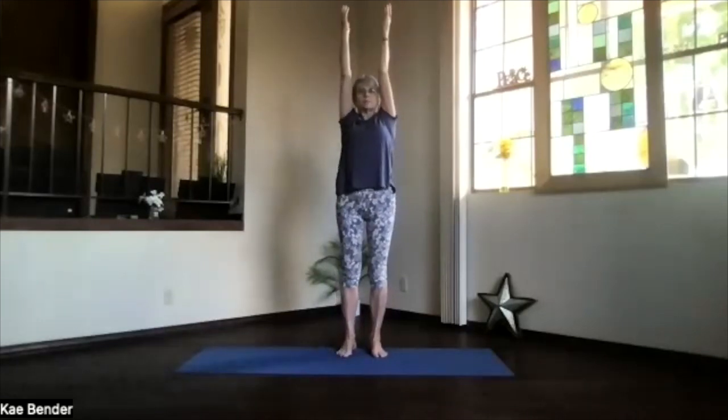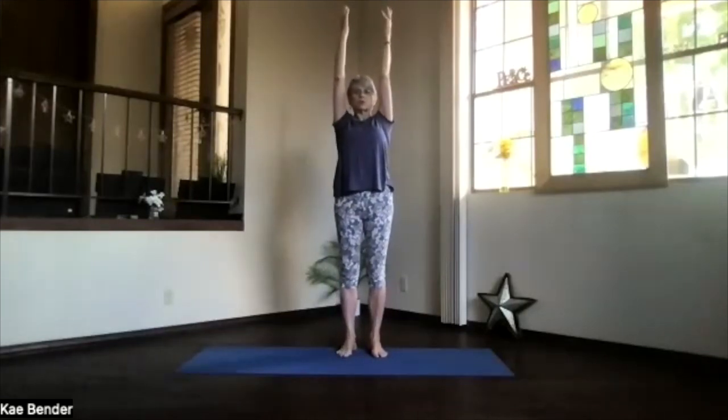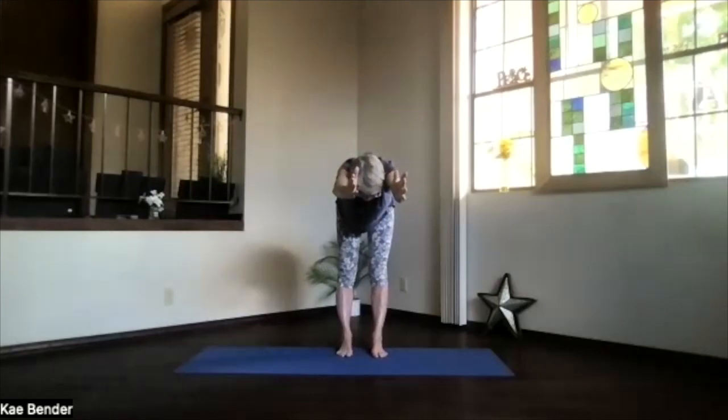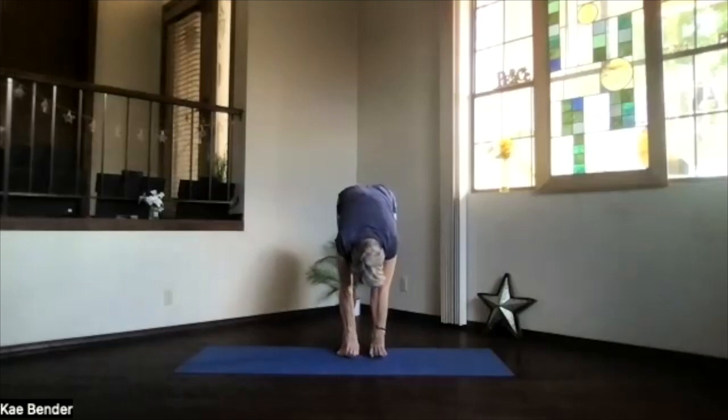Both arms up, stretch high, but pull your shoulder blades and sitting bones down. Then pivot with your arms by your ears into that halfway forward position and drop into ragdoll — just hanging.